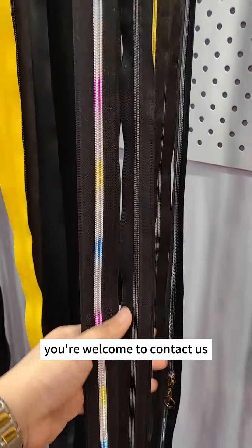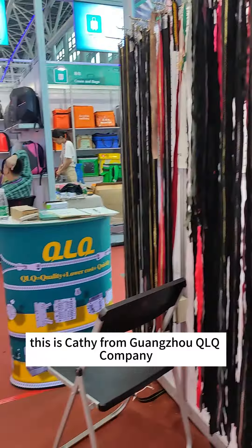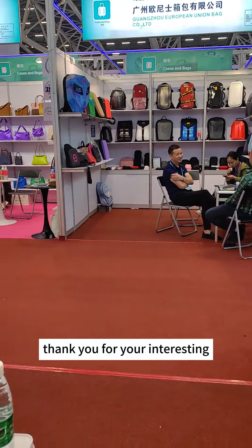This is Casey from Guangzhou QLQ Company. Thank you for your interest, thank you.